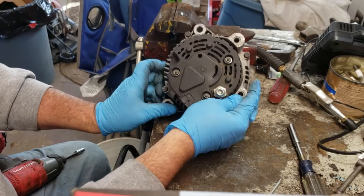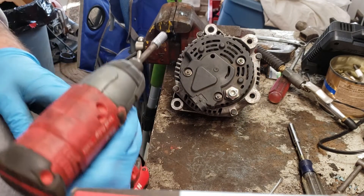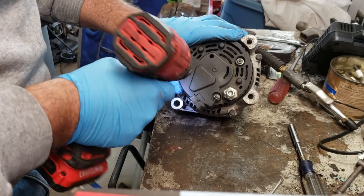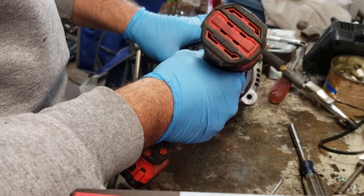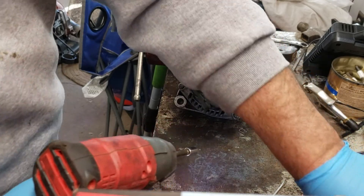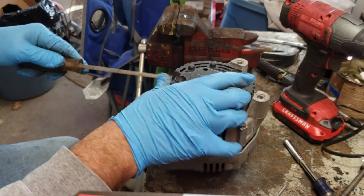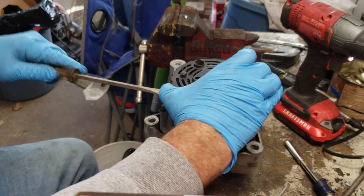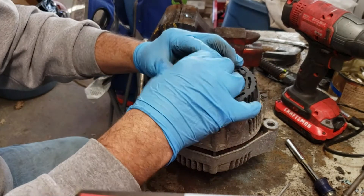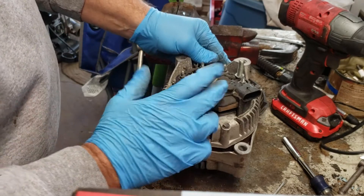On my particular alternator there are three nuts that hold on the plastic cover and they are a five-sixteenths. Then I'm going to take a screwdriver and carefully pry off this plastic piece. Then take the nut off for the positive cable and that pulls off. And then our voltage regulator is right here.